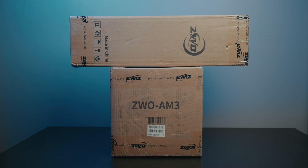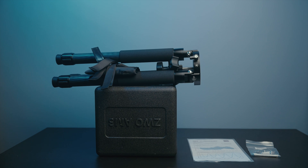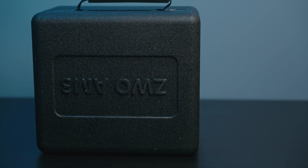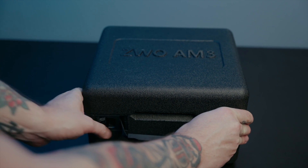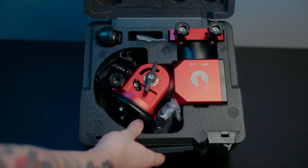Inside this brown cardboard box lies another box with the branding and all that. Inside that box we get another box — this is like opening a Russian doll. I was actually surprised to see this foam box, but I'm not mad at it at all. It makes perfect sense for a smaller, lighter, and more affordable mount. Let's go ahead and pop this open — I'm getting hit with that new mount smell.